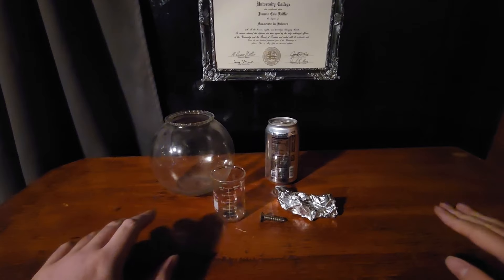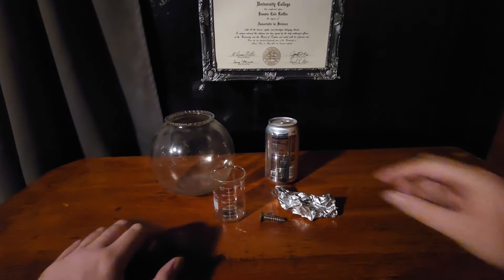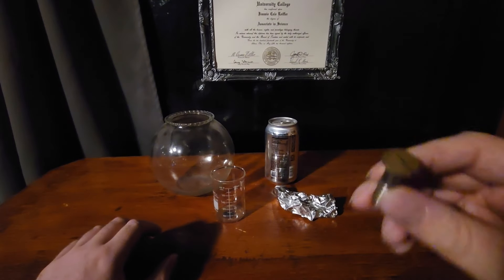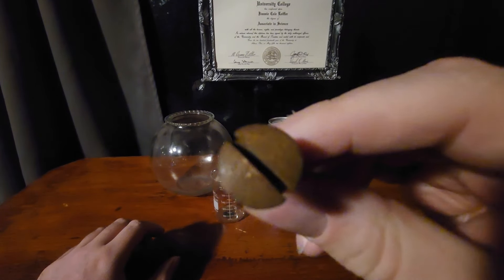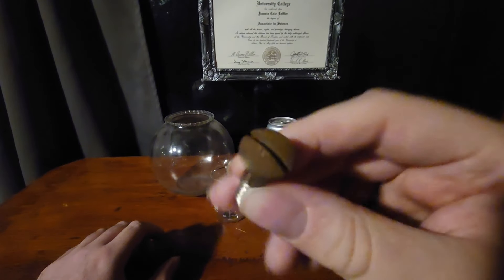Today I want to show you how to help remove rust. So here I have a rusty screw — I'm showing you just the rust as proof of having rust.